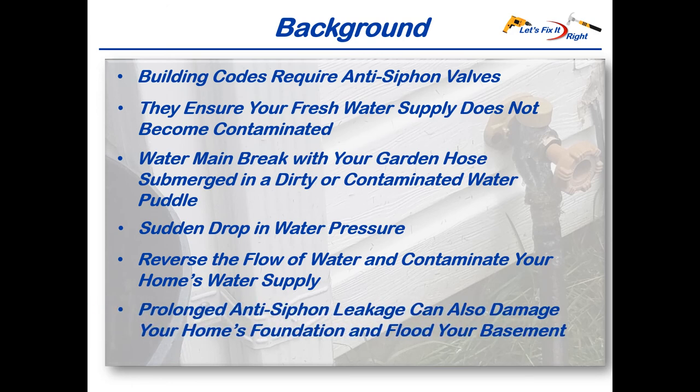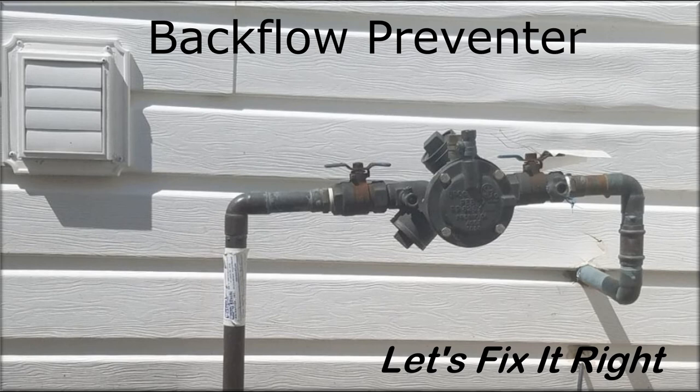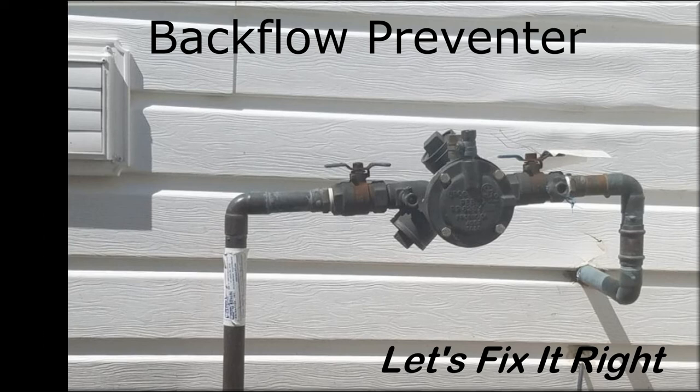It's also important to note that prolonged anti-siphon faucet leakage can damage your foundation and flood your basement. In addition, a lot of you have backflow devices installed within your sprinkler systems, which are also mandatory county and municipality requirements. They serve the same function as anti-siphon faucet valves.